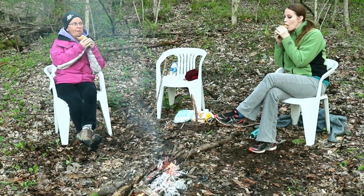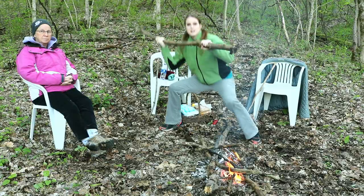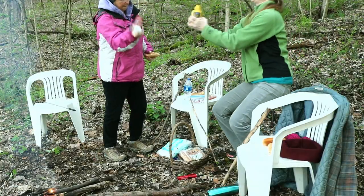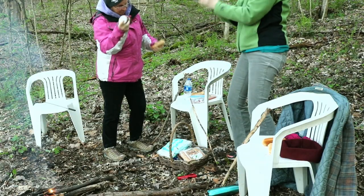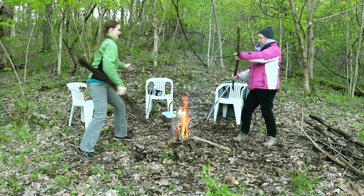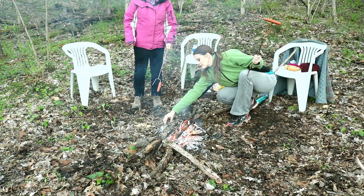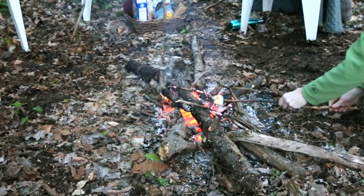I gotta admit we had a really fun time. I'm going to say these fire starters are a success. We got the fire going hot enough to cook with, despite all the wood being heavily rain-soaked, as you can see by all the smoke. We were able to finish up our s'mores just before full dark.